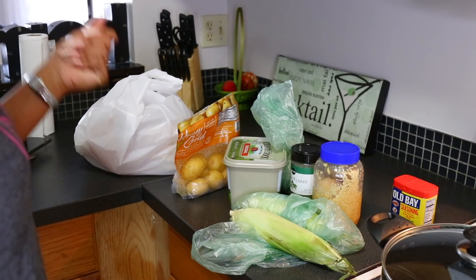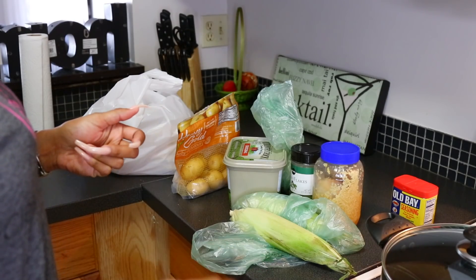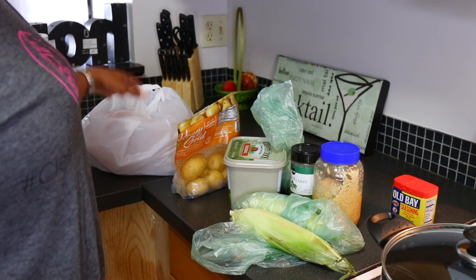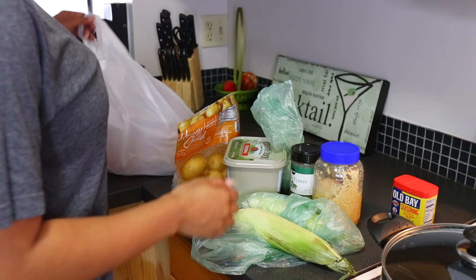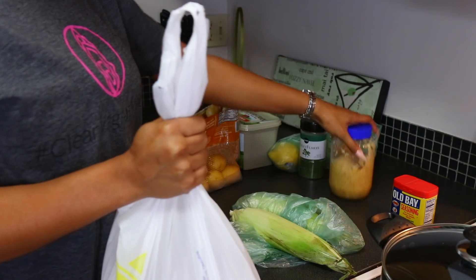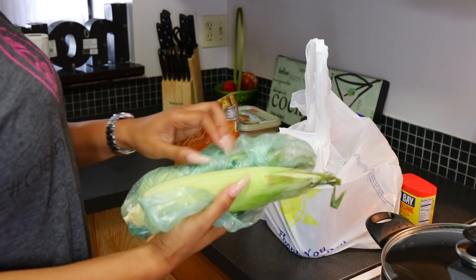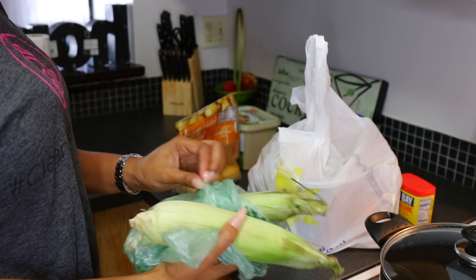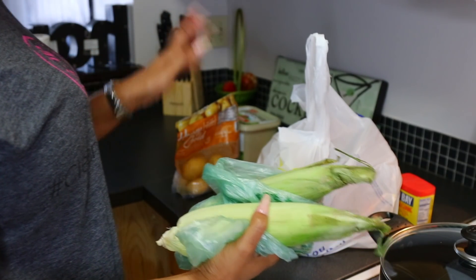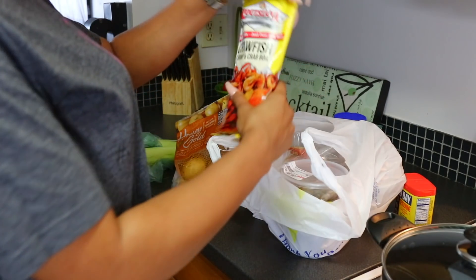Hey guys, it is Memorial Day weekend so I felt the urge to cook something that is going to be so pleasing and appetizing. I just got back from the seafood center, the one not too far from the house. These corn on the cobs I picked up last week from Publix — you can tell these are fresh corn. I prefer to do everything as fresh as possible when it comes to eating in general, not just seafood.